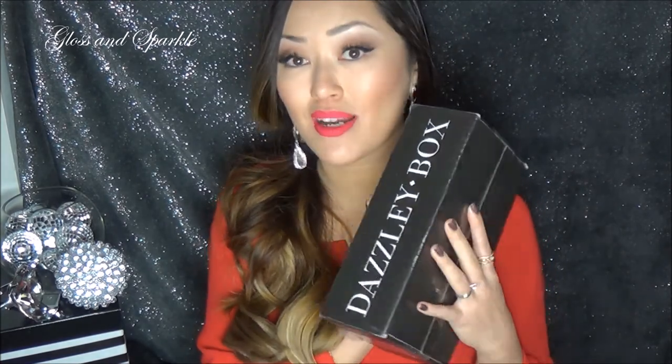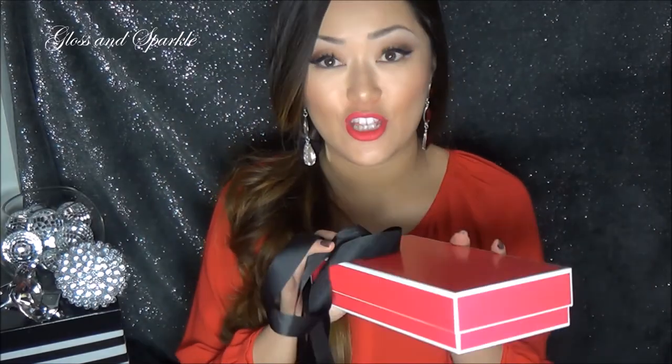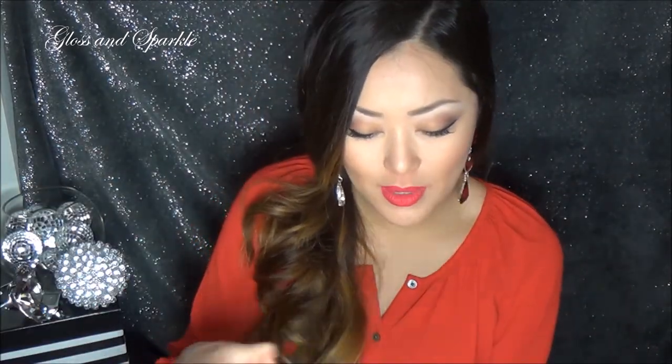So the next box is called Dazzly Box. This is the box that it came in. You guys know black is pretty much my favorite color. And so when I saw a black box, I was like, yes please. When you open up Dazzly Box, their packaging gets you. It's this bright, beautiful pink box — very, very sturdy — with a beautiful black ribbon.